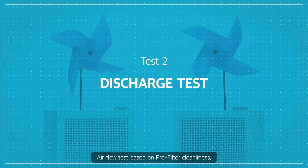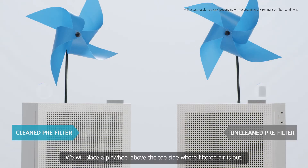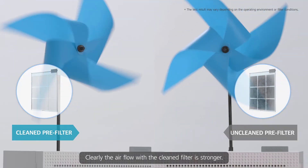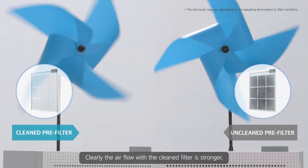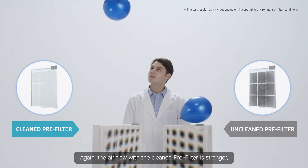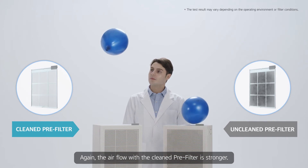Airflow test based on pre-filter cleanliness. We will place a pinwheel above the top side where filtered air comes out. Clearly, the airflow with the cleaned filter is stronger. Further, we will continue the test with balloons. Again, the airflow with the cleaned pre-filter is stronger.